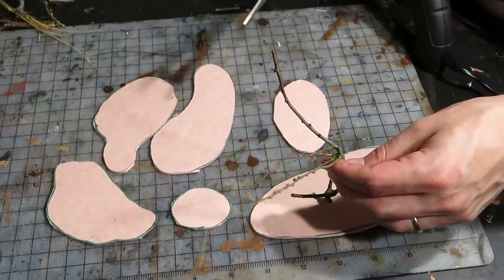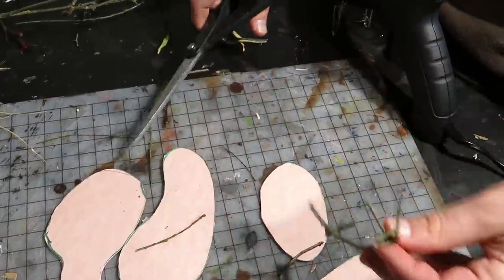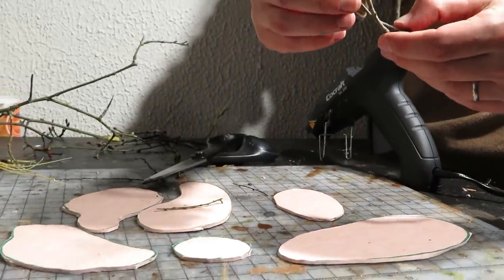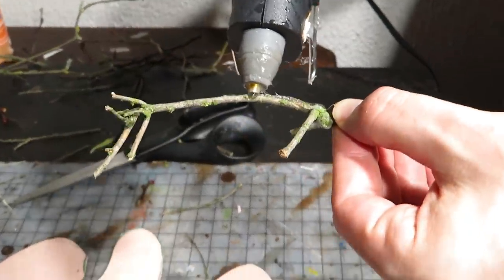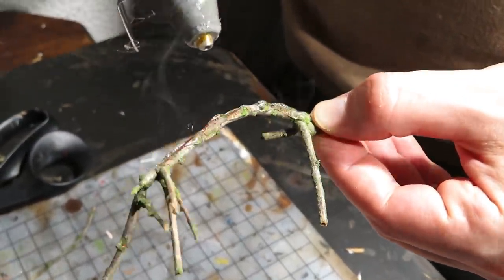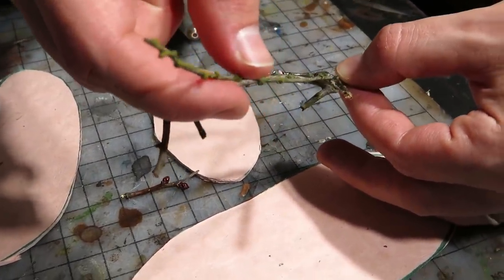Using some twigs next, we made the trees. These are just little twigs that I gathered from the forest. We cut these into better shapes and then added branches and volume with the hot glue. Don't worry about the ugliness so far — we will cover these with textures later.